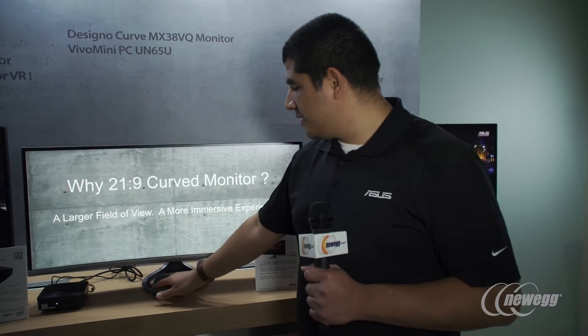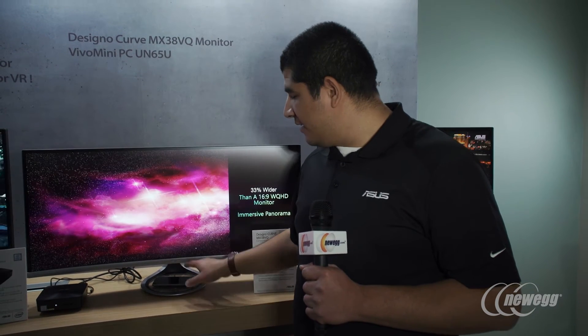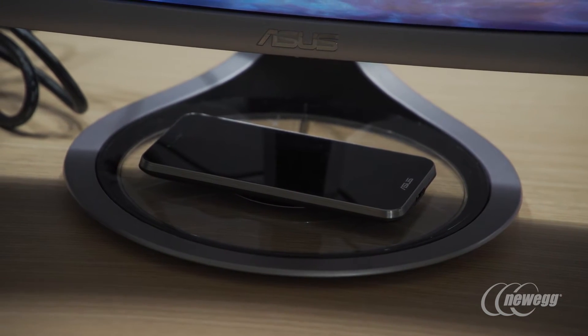One of the things you'll find interesting on this is not only this great radial design pattern for the base, but you actually have inductive Qi wireless charging built onto this unit too. So if you have that for your phone, just drop it right down there and you will get a charge.